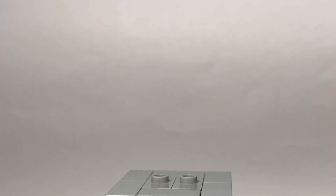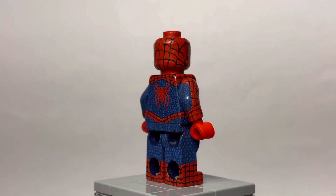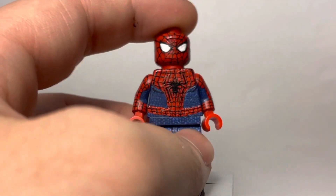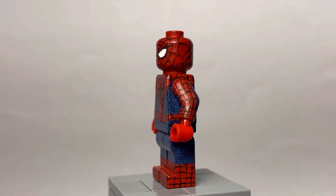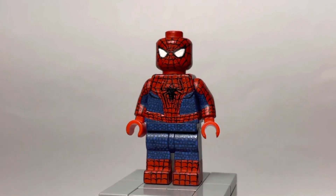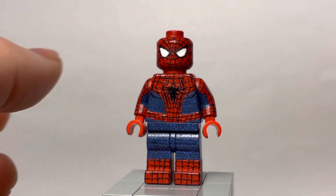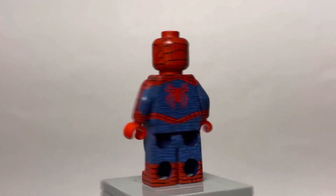Next figure is version 1 of the Amazing Spider-Man 2 suit. Made this in 2021 — I just wanted to try a textured pattern for the suit, and it kind of just didn't work, let's be honest. It's not great — a good first attempt, I guess. It doesn't look like the Amazing Spider-Man 2 suit, mainly because the eyes and the webbing pattern are a little different, the spider logo is very different, and the colors are way off.